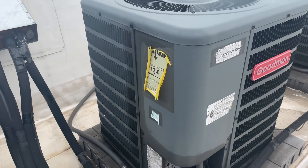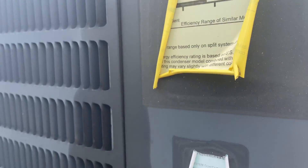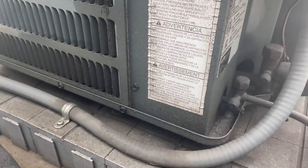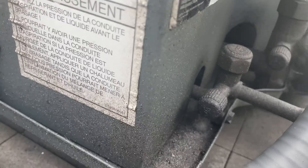Got another AC not cooling — this time it's on a Goodman. Look at all this crap. Think we got a leak? Look at all that oil.